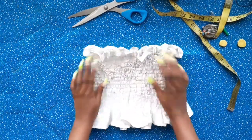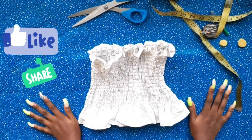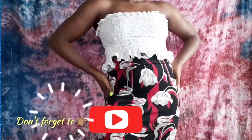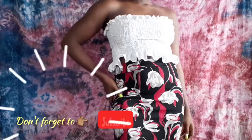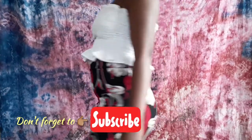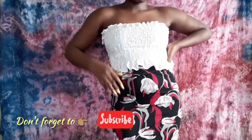If you enjoyed this video, please give it a thumbs up, leave a comment, and don't forget to subscribe. For my first-timers, please subscribe before you leave, and I'll see you guys in my next video!